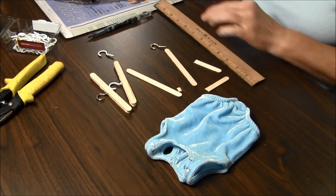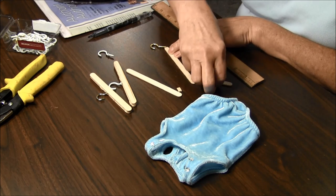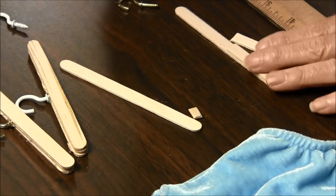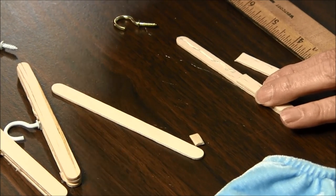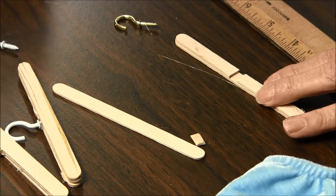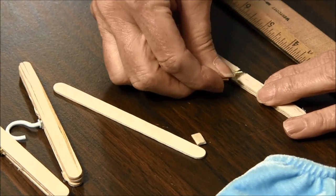The next thing you're going to do is use your hot glue gun to attach this right to it. Now you're going to attach the one on the other side. Put some glue right in the middle. Put your cup holder in there.